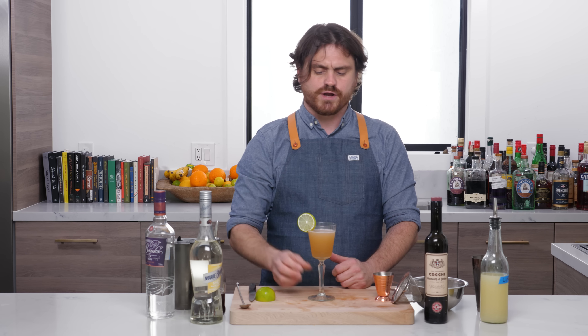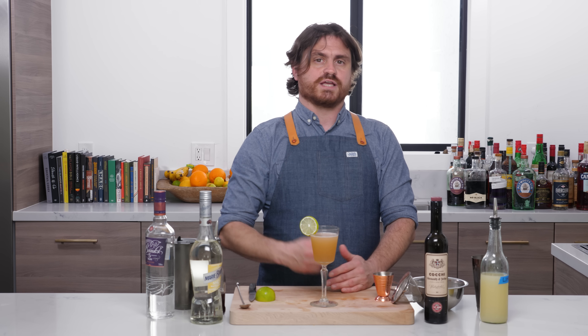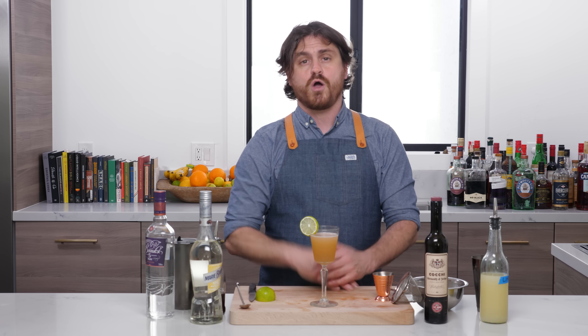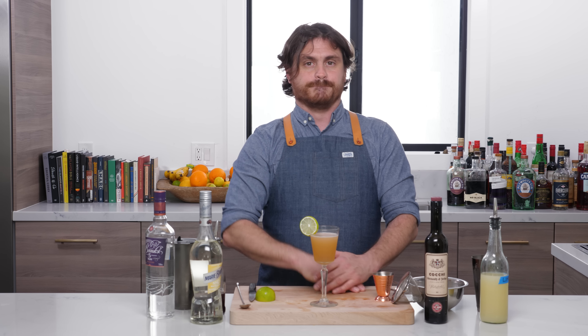That's a good drink. There you have it, my friends — the La Florida cocktail. If you like our channel, hit like and subscribe. And if you want to help us out, check out our Patreon at patreon.com/theeducatedbarfly. All right guys, I'll talk to you later on the next one, bye.